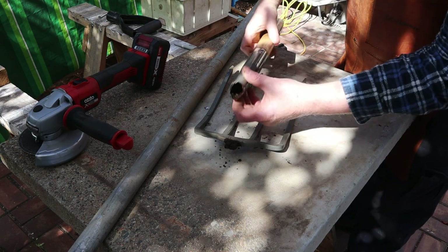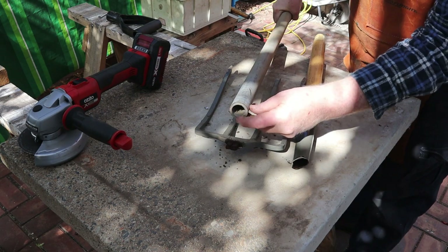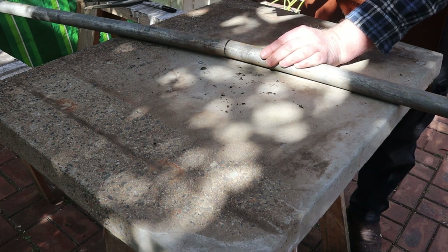This metal part of the original handle is too thin for me to weld, so we'll make a new handle from this piece of steel pipe. I'll start by marking the length, then cutting it to size with the angle grinder.